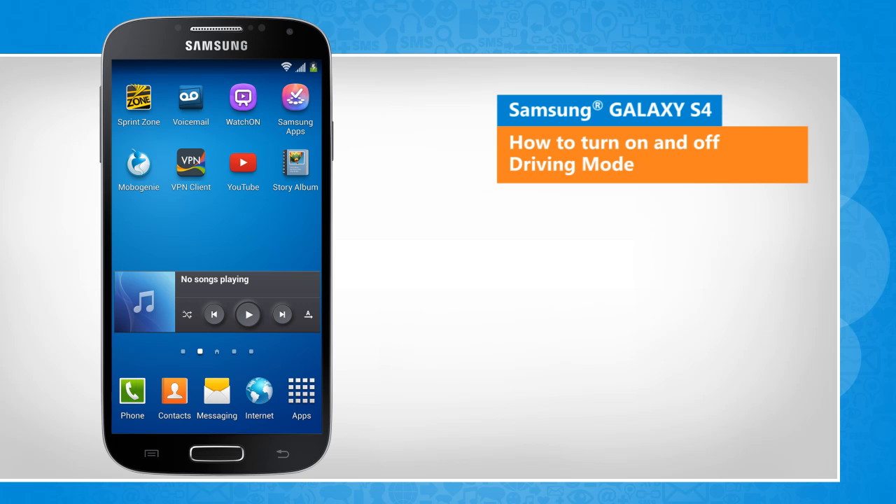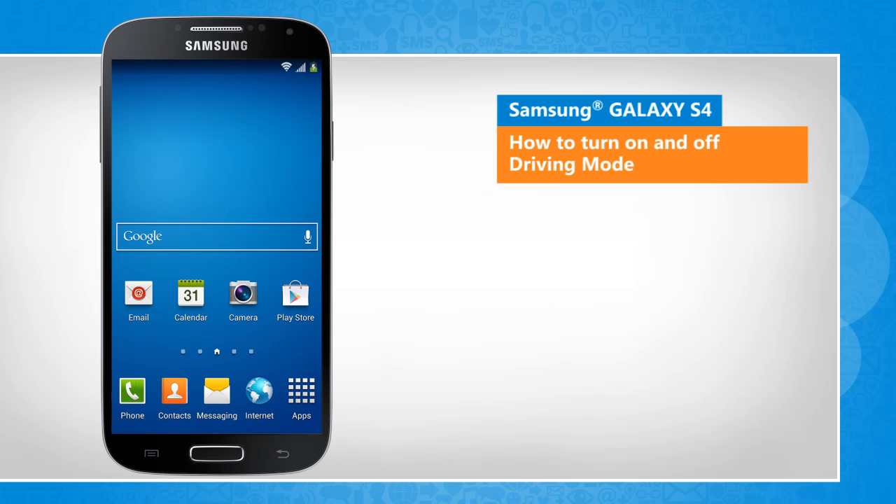You will notice a slight difference in the screen transitions than the actual device screen transitions here.